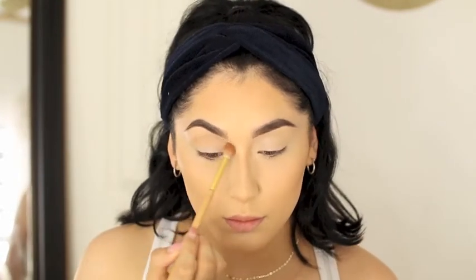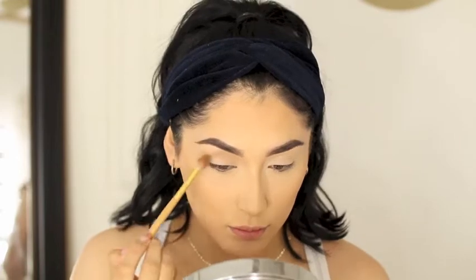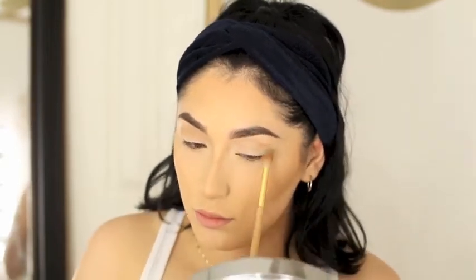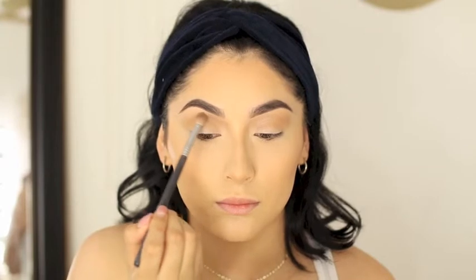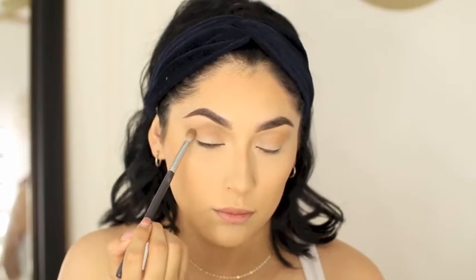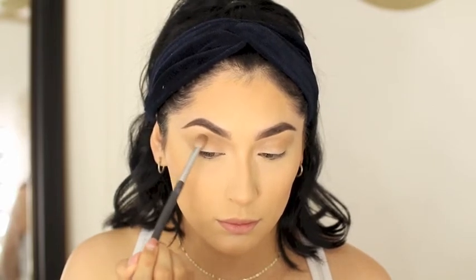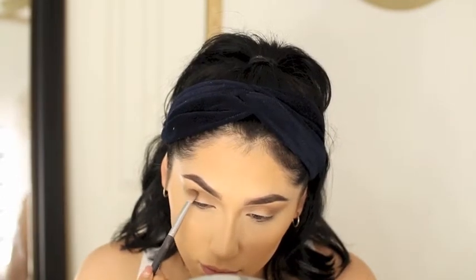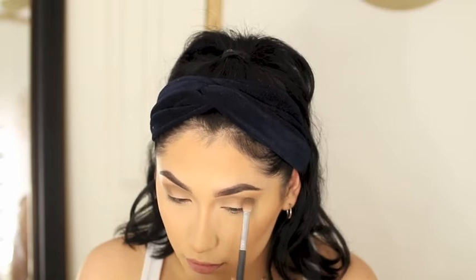So the first eyeshadow I'm using is a really natural shade — I'm going to be using it as a transition color. Now I'm starting with the darker shade, which is like a gray-brown eyeshadow. I start under my eyebrow and then just work down into my eye doing the V shape, slowly building up the color. You can go darker if you want, but I'm just starting slowly. I just want this to be a really natural, soft look, so I don't want to go too dark.